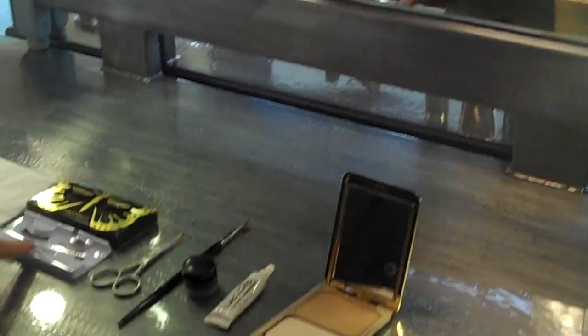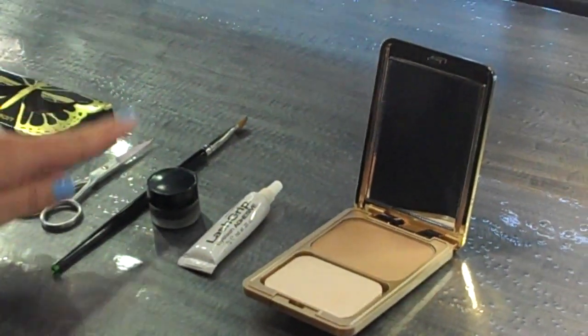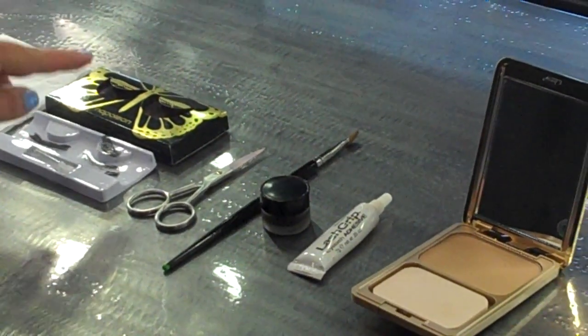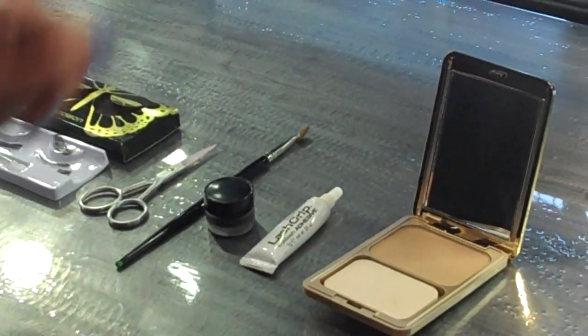So what we're going to need to apply your own false lashes are the lashes themselves, some lash glue, some scissors for trimming, a brush so that we can color in the strip to make sure it blends seamlessly into your natural lash, and some Equinox China Doll Eyeliner to do that.